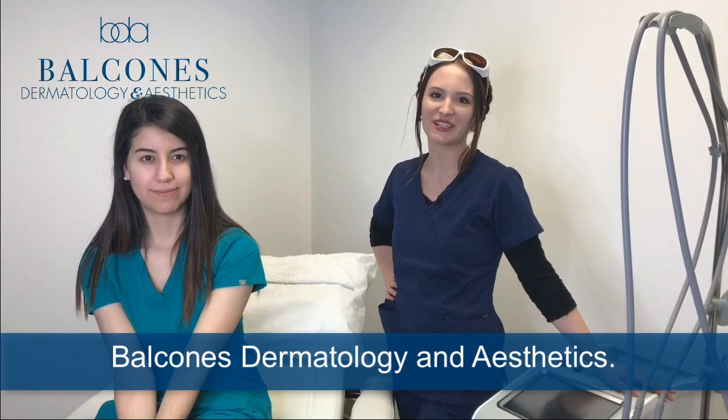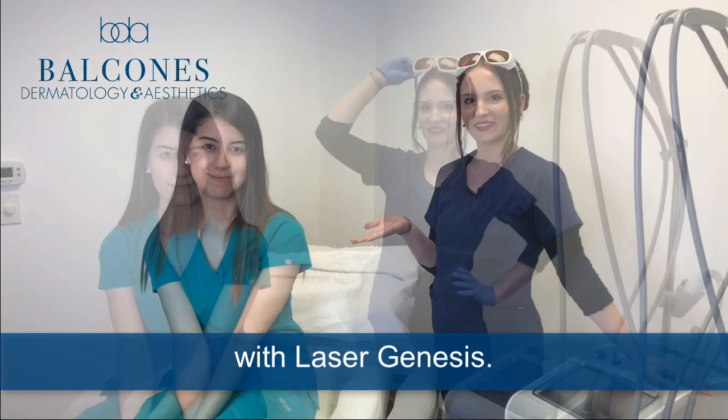Hi, my name is Olivia Berry. I'm the medical esthetician here at Balcones Dermatology and Aesthetics. Today I'm here with Miss Mariana. We're going to be treating her with Laser Genesis.